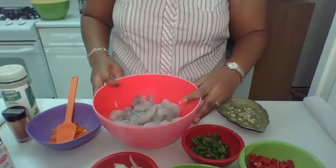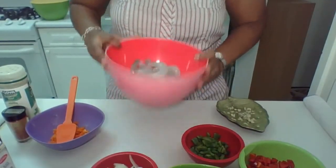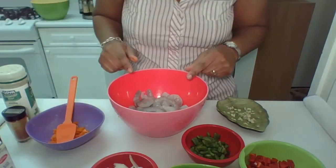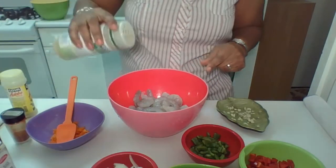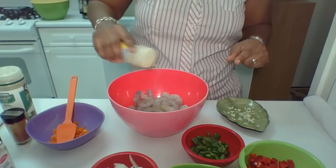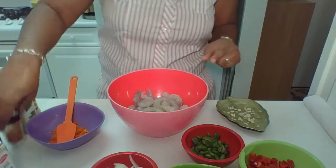Here we are. First we start off with some shrimps — there's a lot of shrimp in there. The first thing I'm going to do, I'm going to marinate the shrimp. I'm going to put some sazon, just a little bit of sazon. I'm going to put a little bit of adobo, pollo adobo, and paprika.